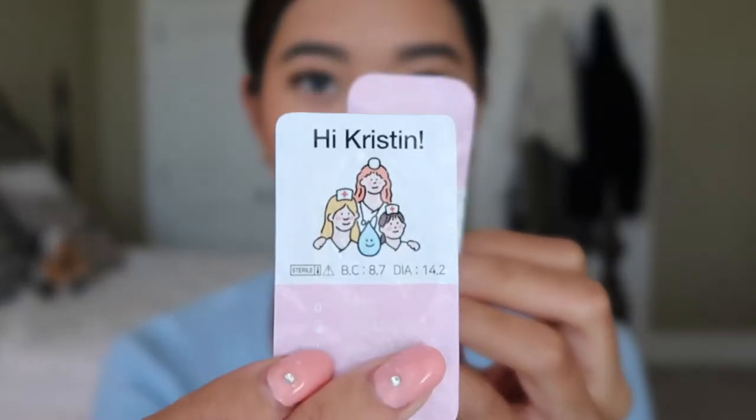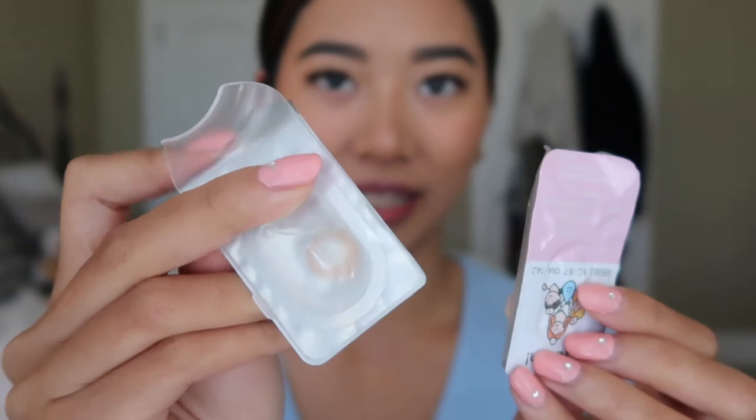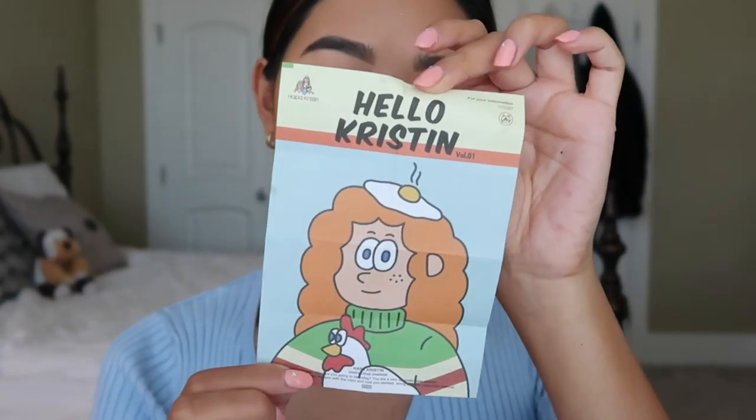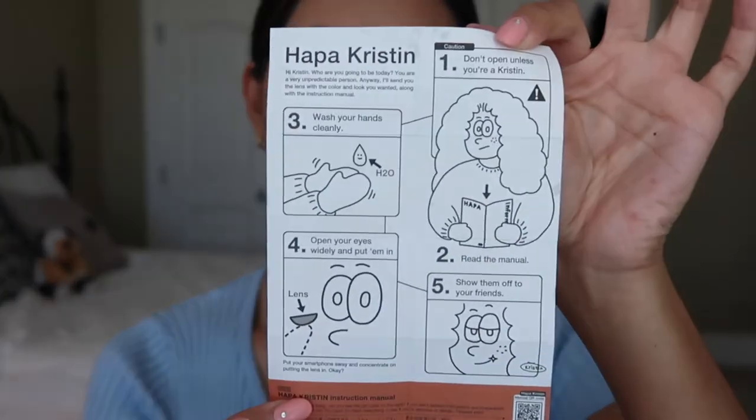I heard online that these contact lenses are supposed to be pretty comfortable. I have quite sensitive eyes so this will truly be a test to see if they're suitable for people with sensitive eyes. Even the packaging has a little adorable illustration. It doesn't come with any contact lens cases, so if you don't have any at home make sure you have some before you get these. This is the Kristen with a fried egg on top and it has instructions on how to put on the contacts.